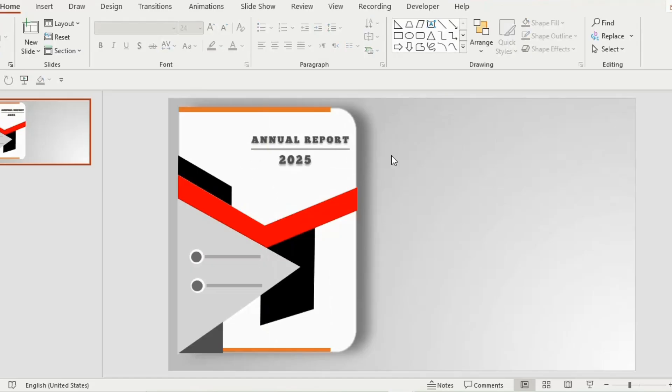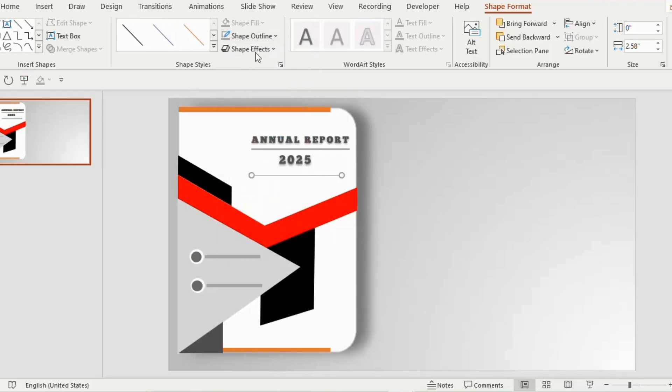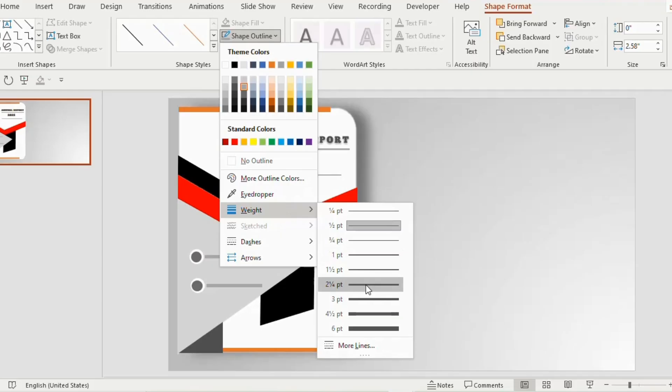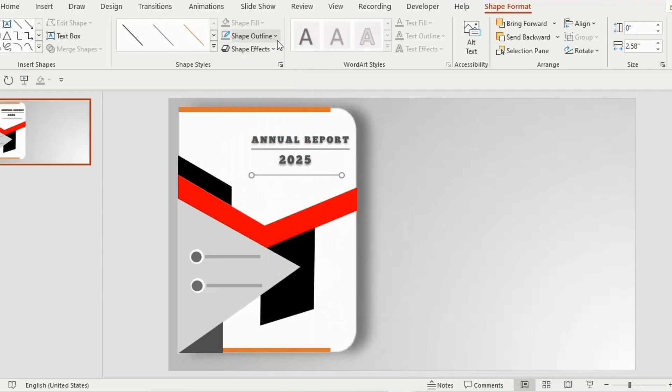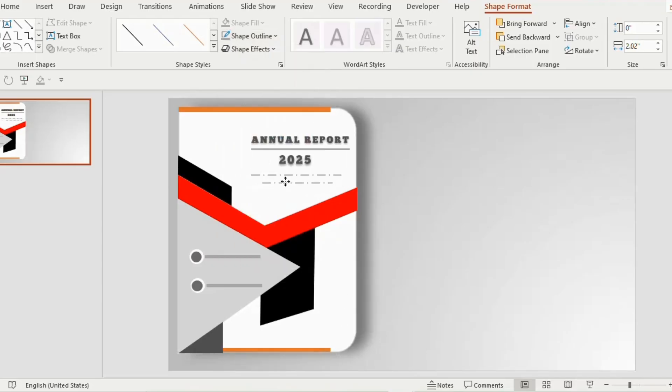Now insert a line below '2025'. Go to shape outline, choose a gray color, then go to weights option and select 2¼ points. Next go to dashes and select any style you like. Duplicate 2 times and decrease the size.